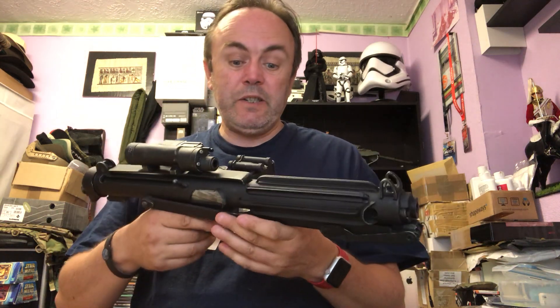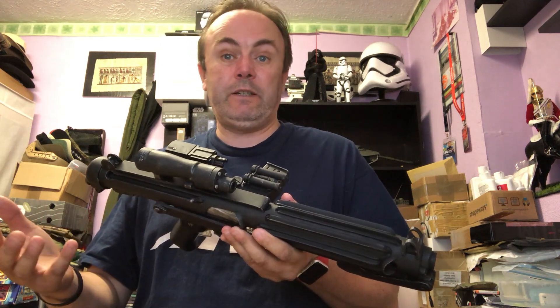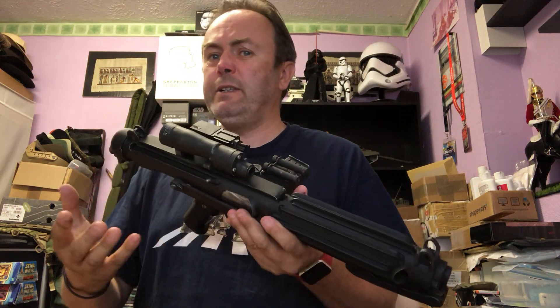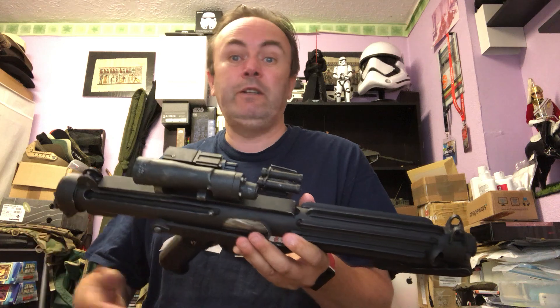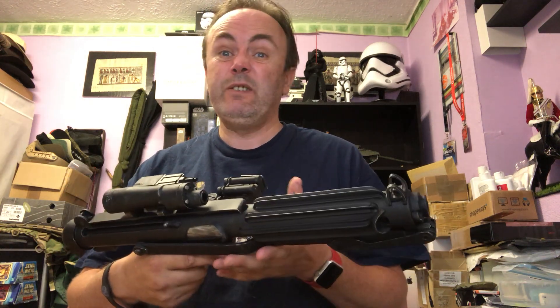The whole process started when I came across the BlastFX electronics package. It's a package for multiple blasters. You don't just have to do an E11 with it. You can do any number of different blasters with it. There are different sound files on it, so it's very versatile.